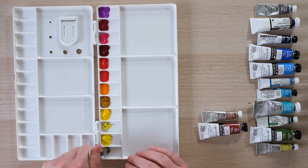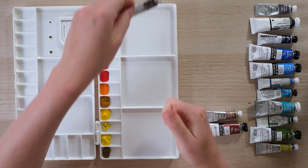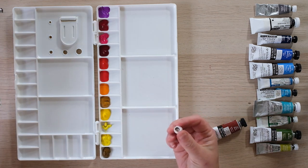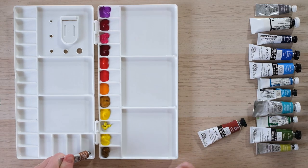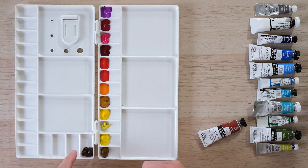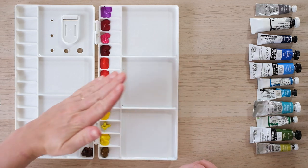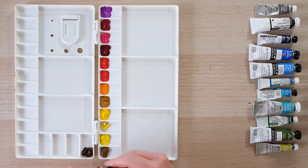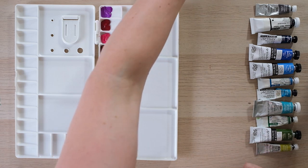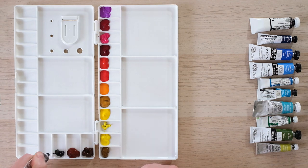We've got through our pinks, purples, reds, and yellows - now we're getting into our browns. Raw umber is a color I don't use that much, but it's kind of handy. I'm more of a sienna girl - burnt sienna is probably one of my most frequently used colors. Now these four little wells aren't technically color wells like the others because they have a sloping well, but I want to use them to keep a continual line going. You can use the palette however you choose - it's not a hard and fast rule.